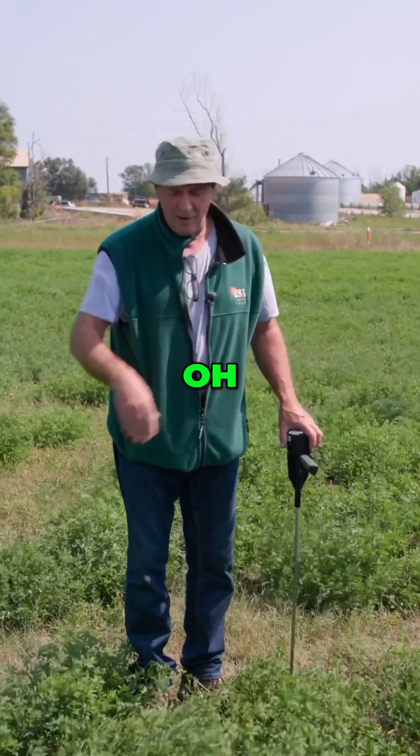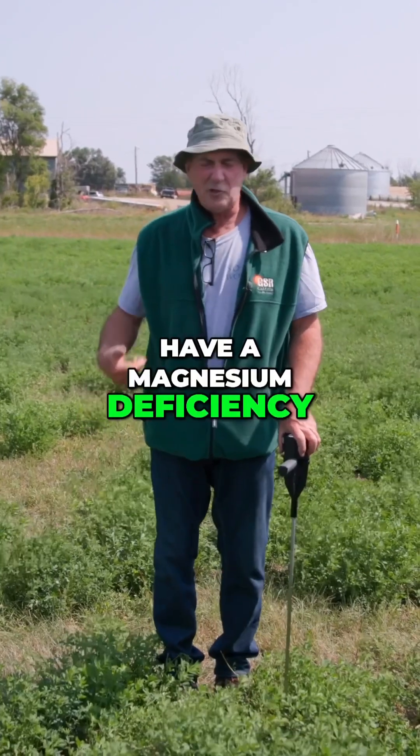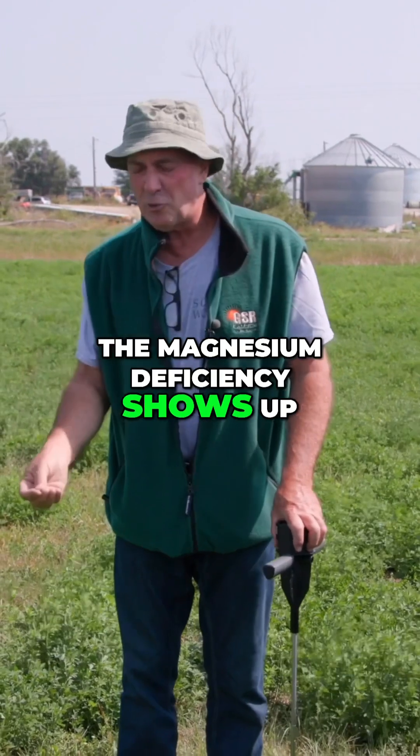And a lot of people say, oh, that's a bunch of crap — we've got all kinds of magnesium, there's no way we have a magnesium deficiency. But when you do a tissue or a petiole test, the magnesium deficiency shows up.